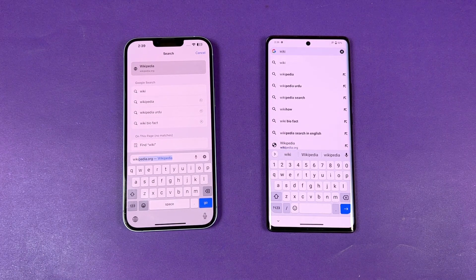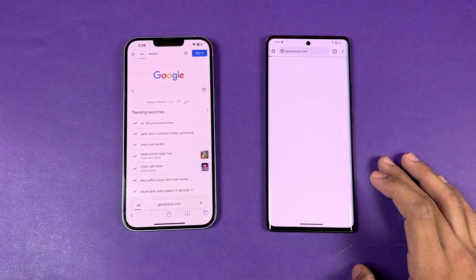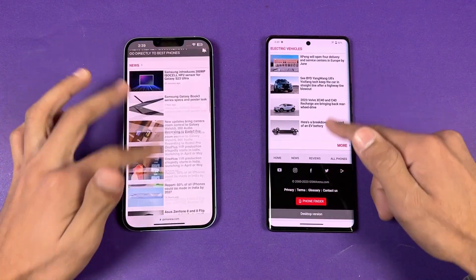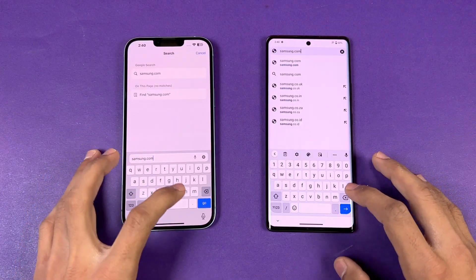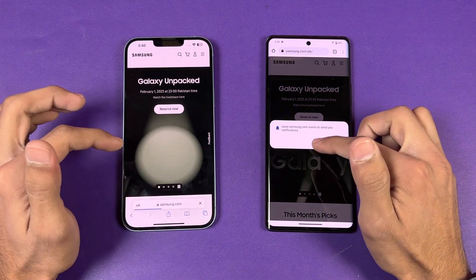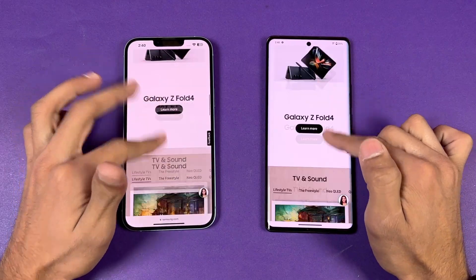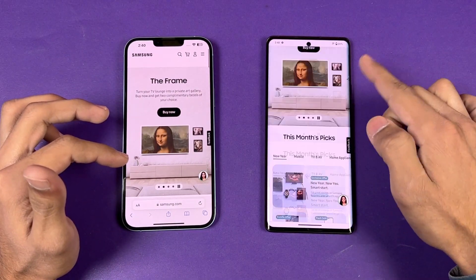Now let's check internet browsing speed — Safari on the iPhone versus Google Chrome on the Vivo X80. Opening GSMArena.com — that's faster on the Vivo X80. Scrolling is again smoother on the Vivo X80 because of the high refresh rate display. Next is Samsung.com — also faster on the Vivo X80. Scrolling is smoother on the Vivo X80 on 120Hz, while the iPhone is on 60Hz, though the Vivo may be running at 90Hz in the browser.